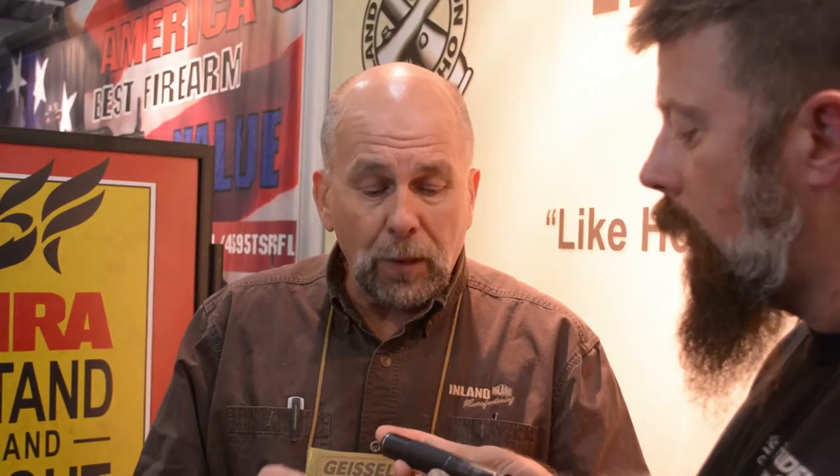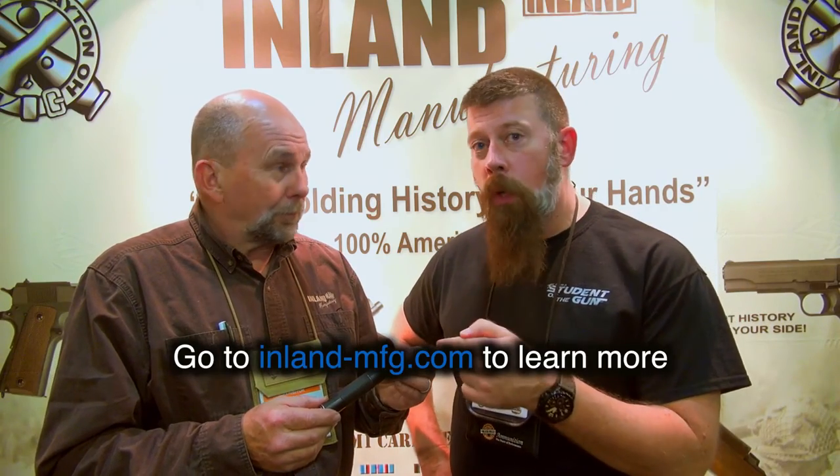Alright, now everybody at home is thinking they're interested and want to know more. Is all the information available on Inland's website? It will be soon — we just released this at the show. The most important part — how much? This suppressor retails for $189 and that includes a 4 ounce can of suppressor foam. Brand new 22 can from Inland Manufacturing, less than $200, less than the cost of a tax stamp. How could you go wrong?